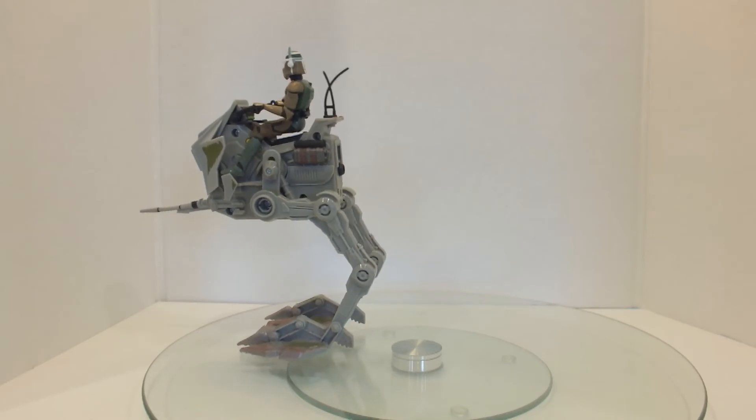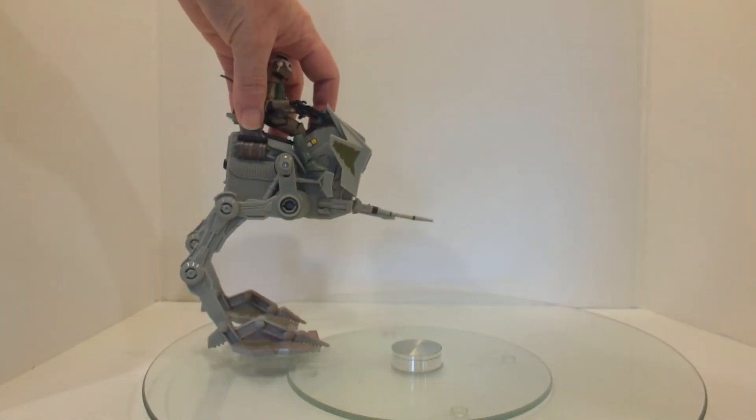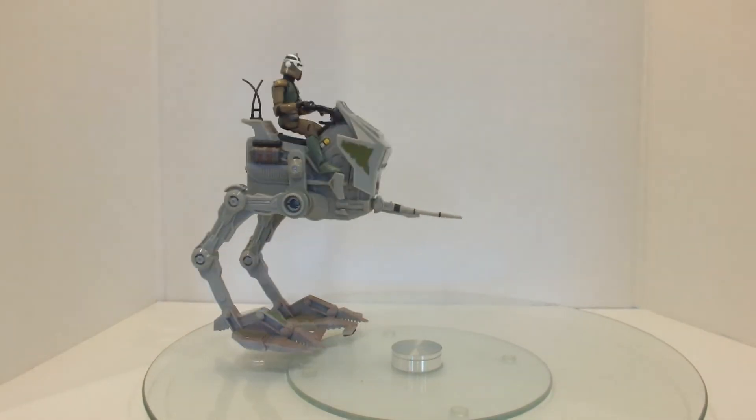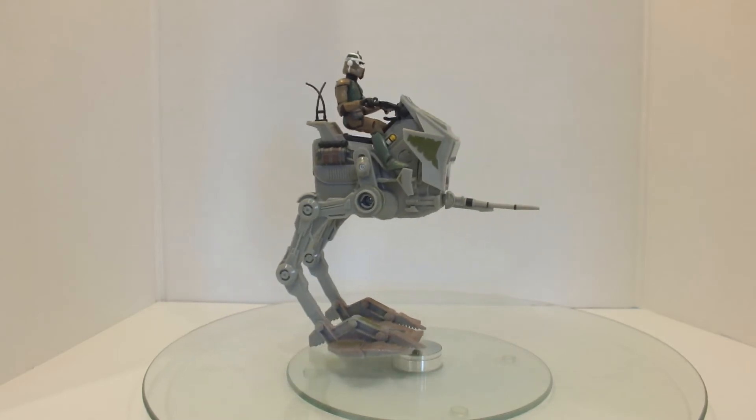I don't know if that slow motion is because of the batteries or not. It also has a very loud motor, so I'll be chucking the batteries out of it after this.